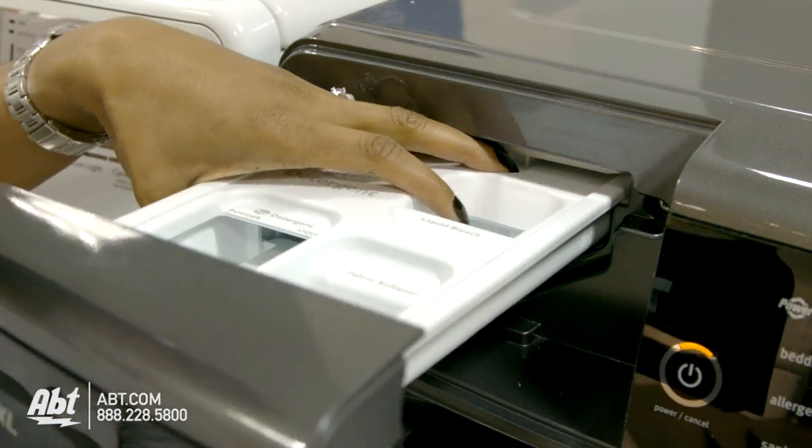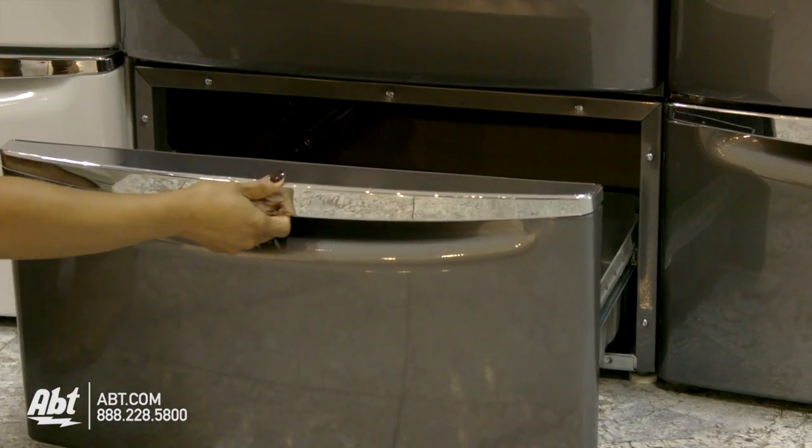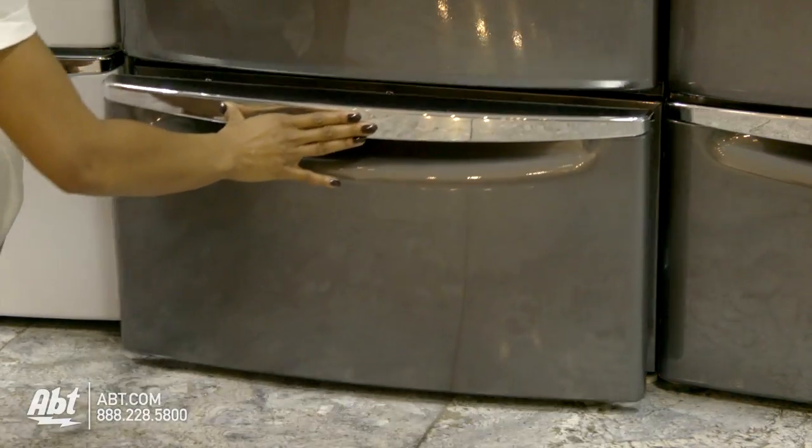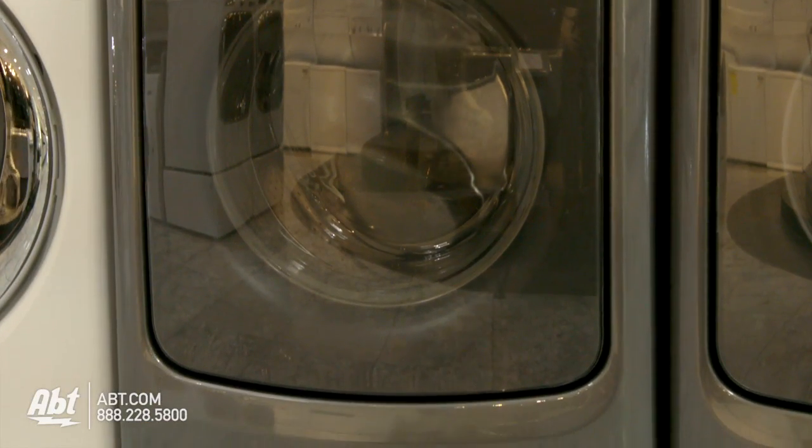The detergent dispenser can be easily removed for cleaning. A highly recommended accessory is the 15.5 inch pedestal that doubles as a storage drawer. This helps raise your washer to a comfortable height if it's not being stacked.